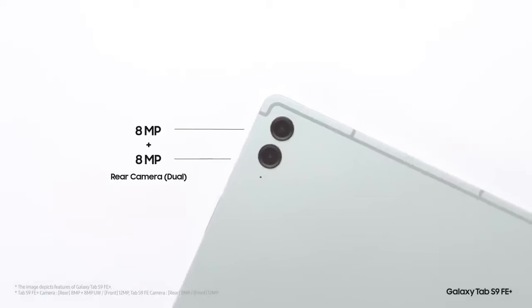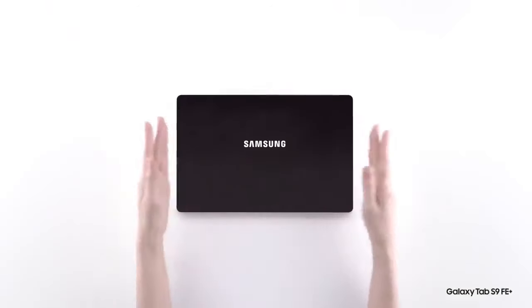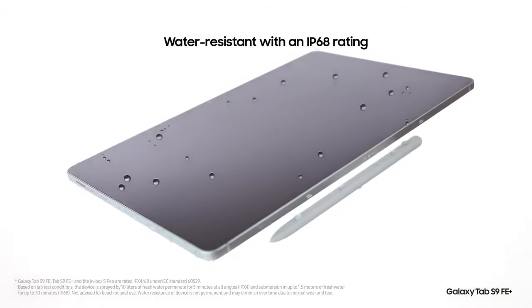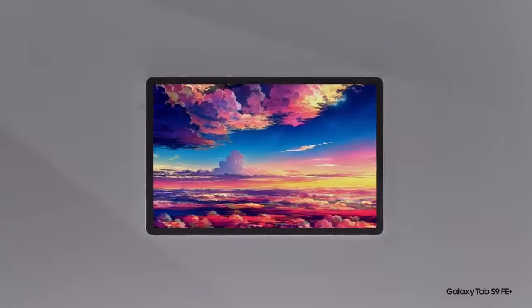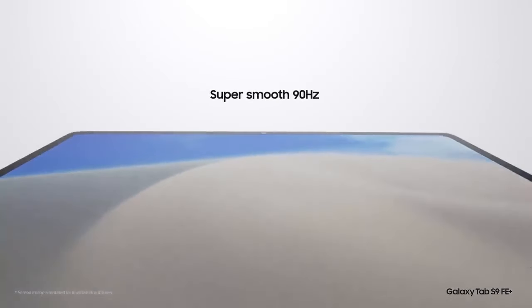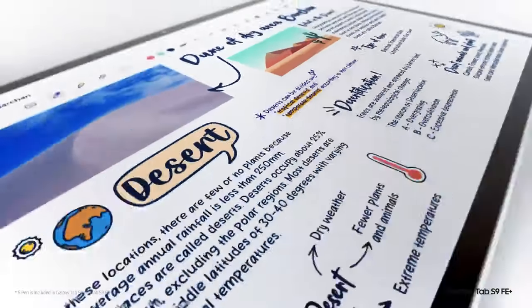Upon unboxing the tablet, you'll find the device itself along with an S-Pen, a USB Type-C to Type-C charging cable, a SIM eject tool, and a bit of paperwork. One of the standout features of this tablet is the inclusion of the S-Pen, which offers a premium stylus experience not commonly found in budget-friendly tablets like the Galaxy Tab A8.